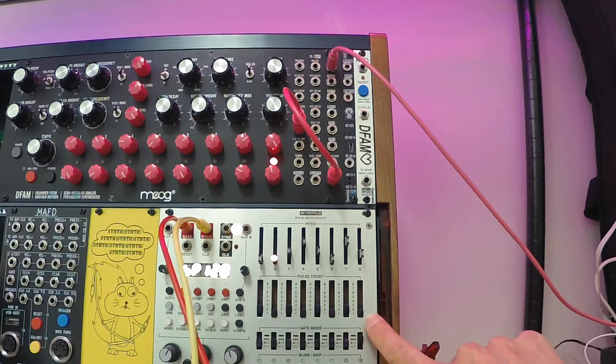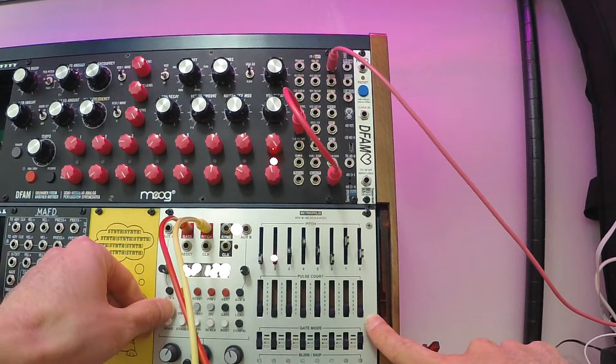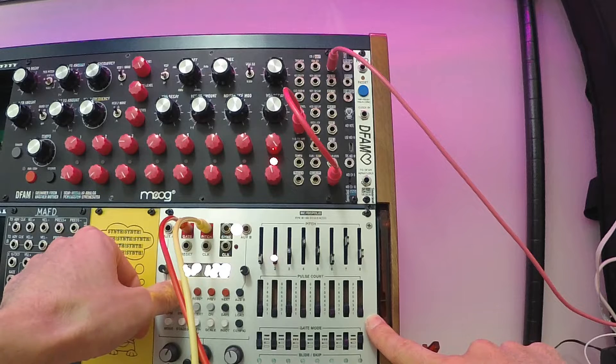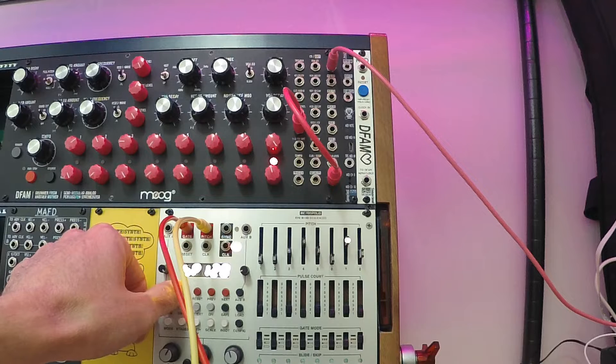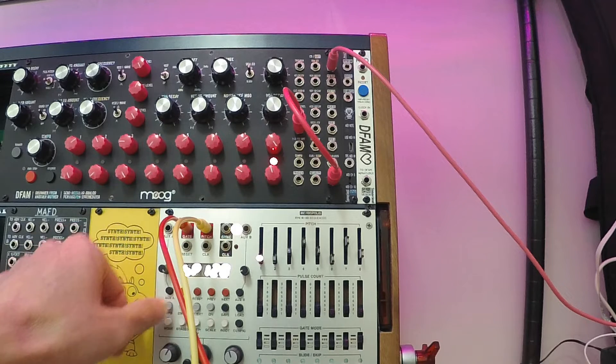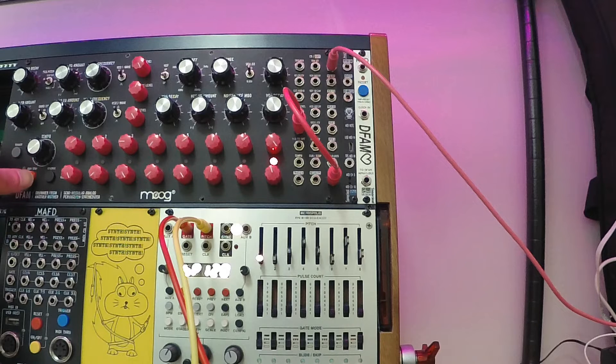So in this case, I have a twelve-step loop, and this is what it sounds like. And here's the DFAM running by itself.